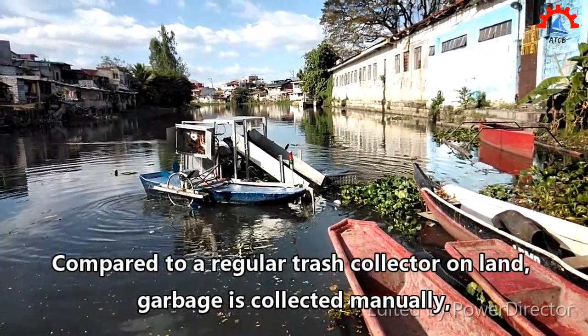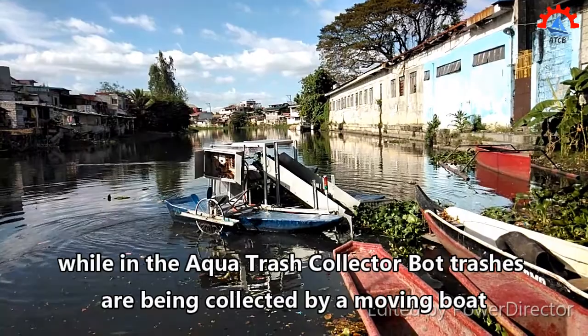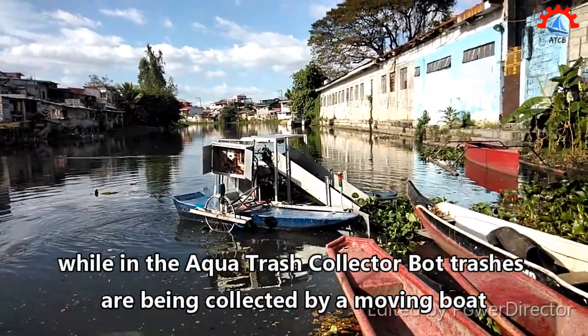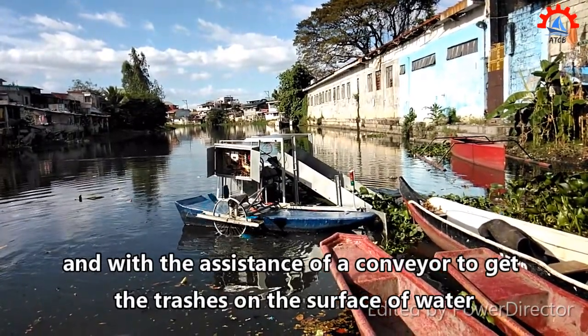Compared to a regular trash collector on land where garbage is collected manually, in the Aqua Trash Collector Bot, trash is collected by a moving boat with the assistance of a conveyor to retrieve trash from the surface of the water.